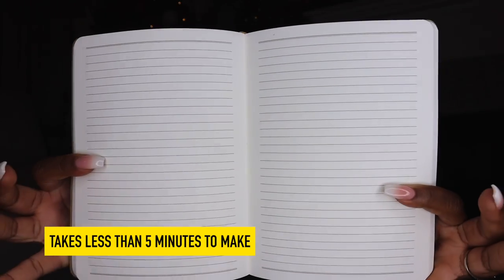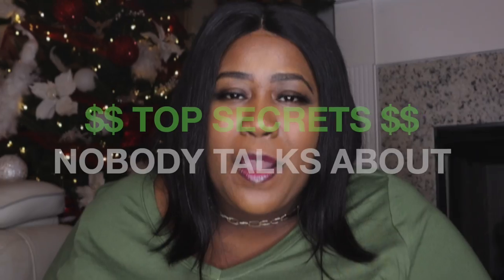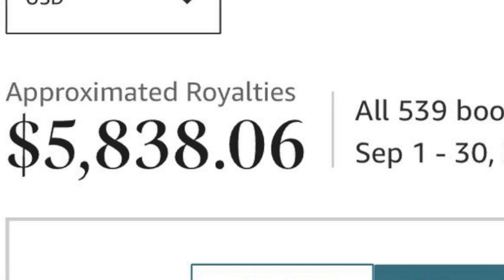Today I'm going to show you how to make low content journals and notebooks like these with literally nothing on the inside. I'll be sharing two tricks — top secrets that no one on the internet is talking about — that are going to help you actually sell these books on Amazon and make thousands a month doing so.